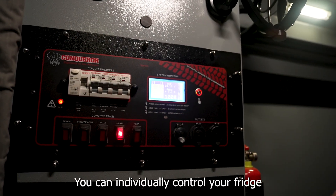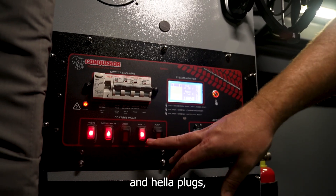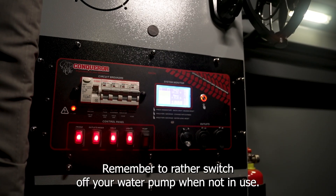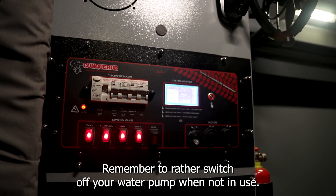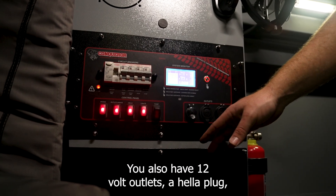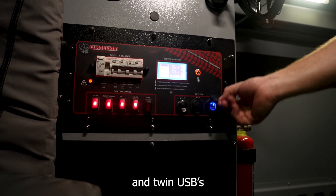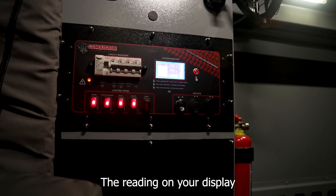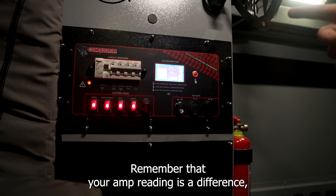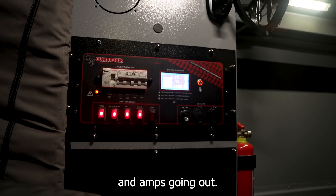On the control panel you can individually control your fridge, your outlets and media — that's for 12-volt outlets inside and outside — and helo plugs, lights, and your water pump. Remember to switch off your water pump when not in use; it does have a pressure switch, but it's always a good safety feature. On your Power Pack you also have 12-volt outlets, a helo plug, a 12-volt lighter socket, and twin USBs. The reading on your display will give you a volt indication and an amp indication — remember that the amp reading is a difference, showing the difference between amps coming in and amps going out.